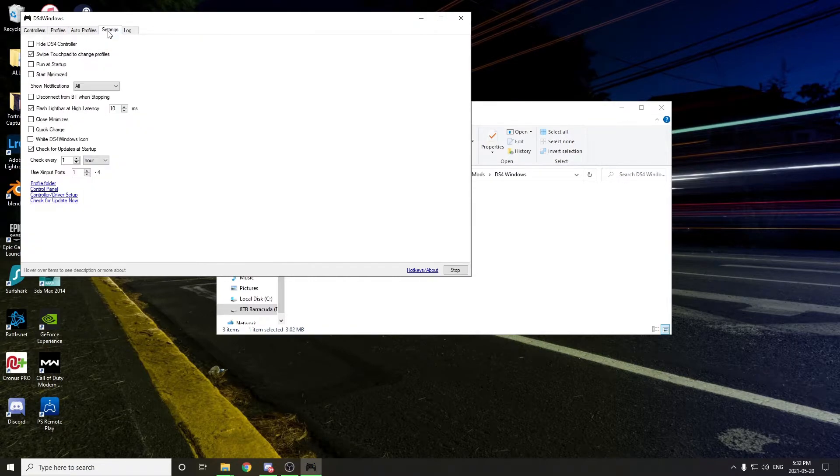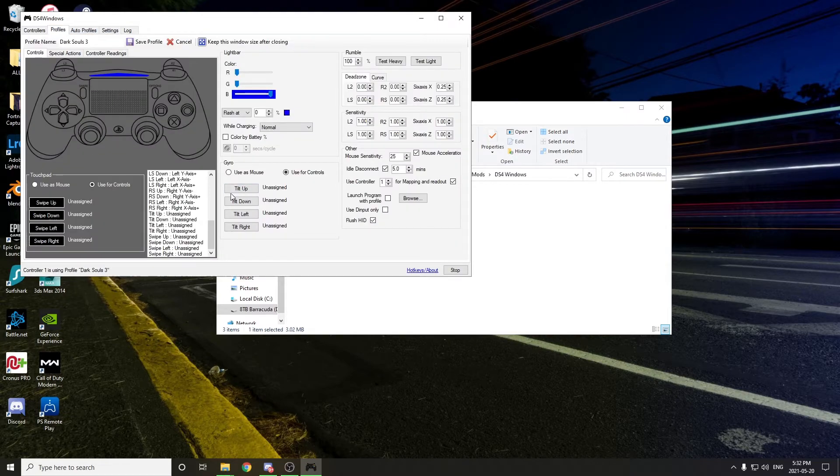Then finally, you're going to come along to the settings tab, and I would recommend you uncheck this box here that says 'swipe touchpad to change profiles,' so that way you just prevent yourself from accidentally swiping and switching back to the default profile. Other than that, the only other thing that I've changed personally is I've remapped my touchpad so that the entire touchpad acts as my start button, so that way I can enter the menu from both sides of the touchpad. But of course everything else is pretty much personal preference, so feel free to just mess around with everything and find a layout that works for you.